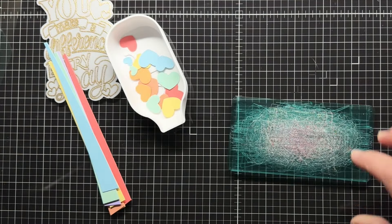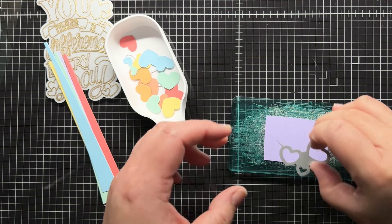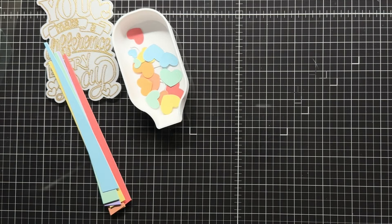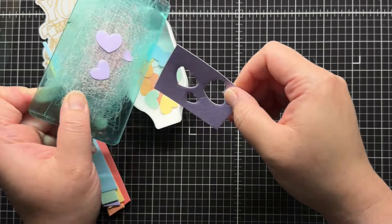I also use some of the same colors to die cut hearts from the sentiment die set. Each of the Love Danny sentiment stamps have a coordinating die that cuts the sentiment and also dies to cut some of the little images like the hearts or stars.